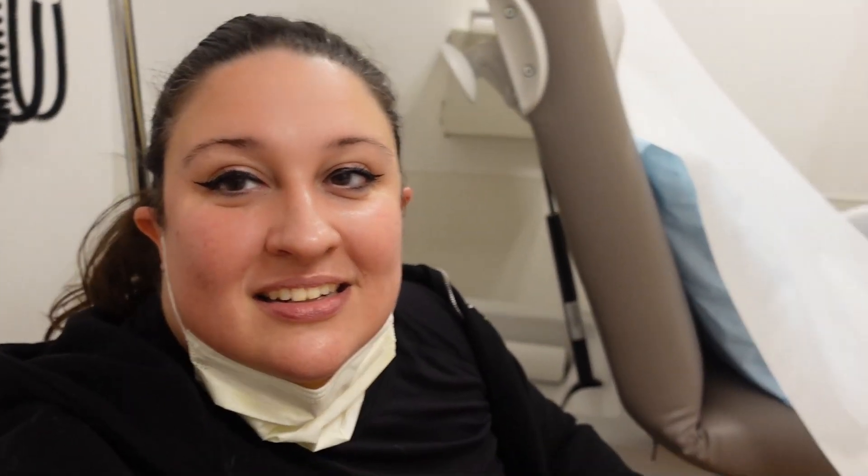Maybe if I get this edited really fast — I'm not sure how I'm going to do that. Anyway, this is what an American doctor's office looks like.